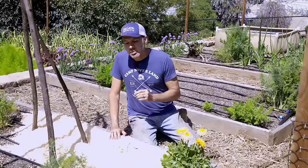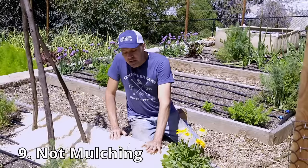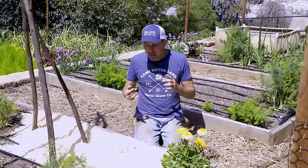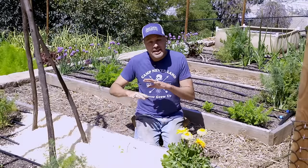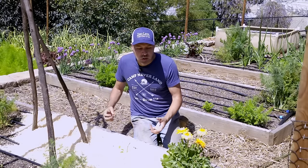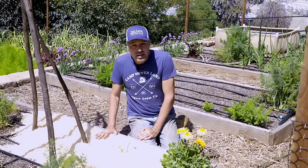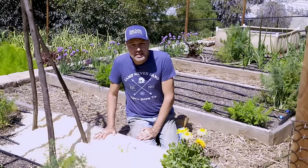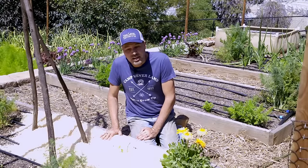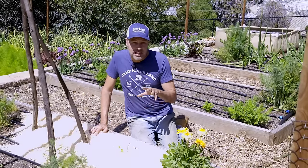The next mistake people make is not mulching your beds. Mulching has so many benefits. First, like adding compost, it's a physical barrier between the bad stuff hiding in your soil and your plants. The second reason to mulch is to cut down on weeds — if weed seeds can't germinate because they don't have the light, they won't germinate and you won't be fighting weeds all summer long.